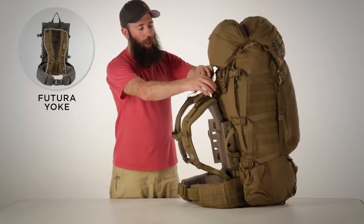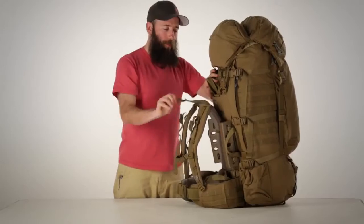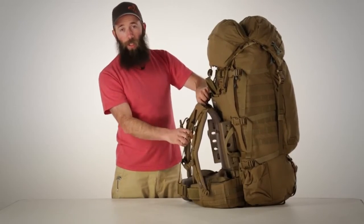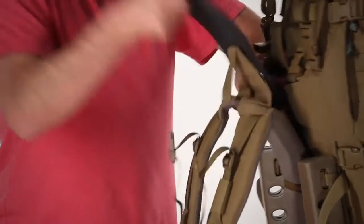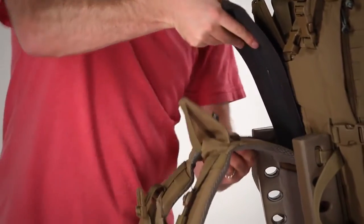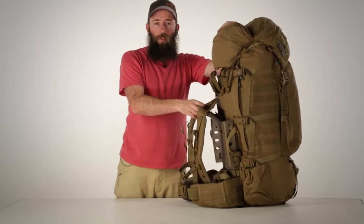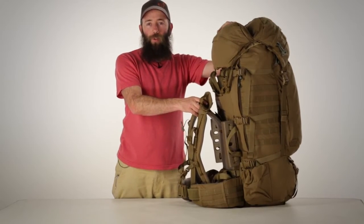The NICE frame features an adjustable Futura harness which can be adjusted up and down by exposing the frame sheet in the back of the yoke and using that frame sheet to break the velcro between the yoke and the bag. The yoke can then be adjusted up or down to match the correct height for the user's torso.